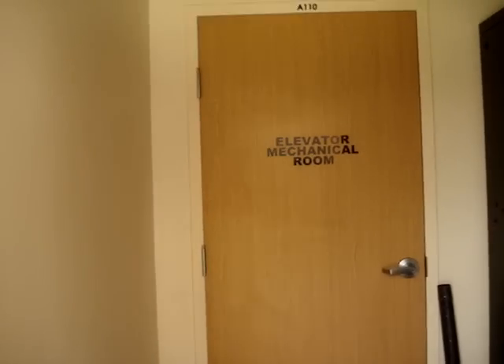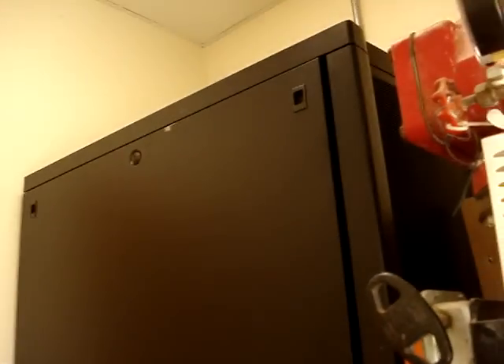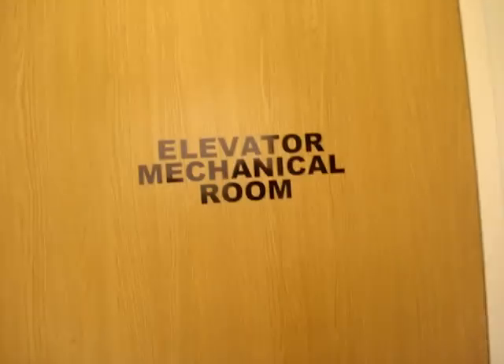So is this the elevator room? Here's the light switch right here. This is the fire sprinkler's room. And this right here is the mechanical room. No, this is the elevator.